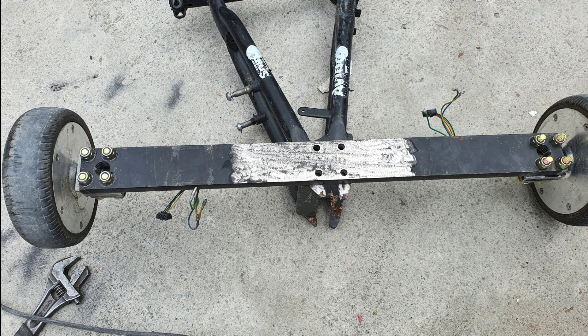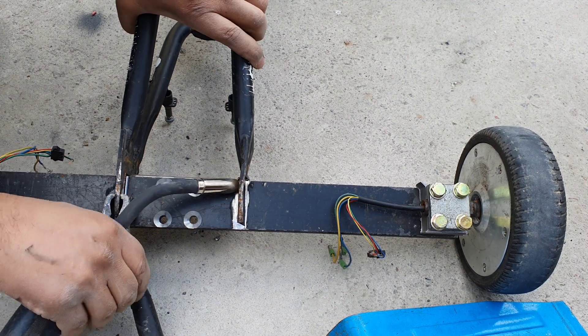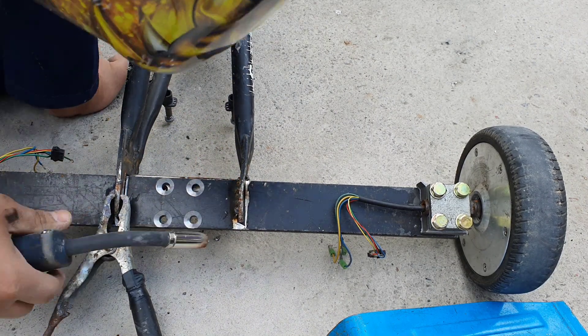Following this I removed some of the black paint from the bar to help the weld bond more securely. The next step of course was to weld the bar onto the frame. This was my first time welding so it may not look pretty, but I made sure it was a good strong weld.